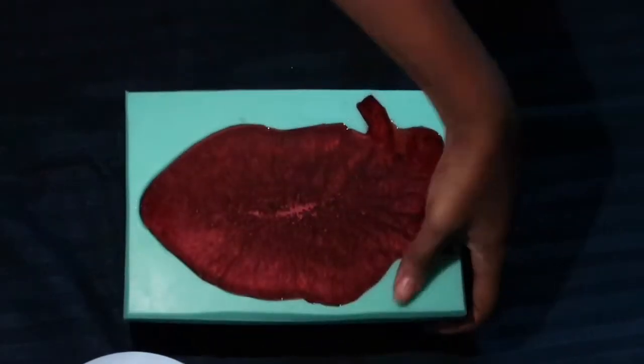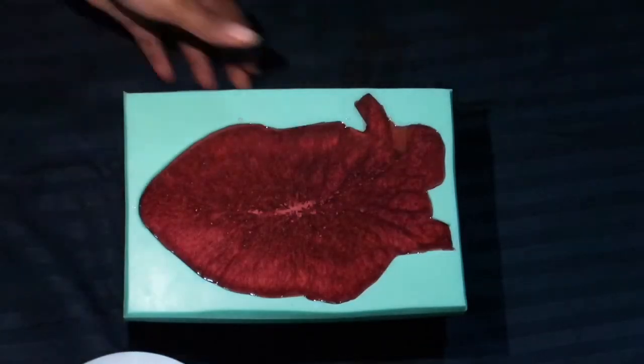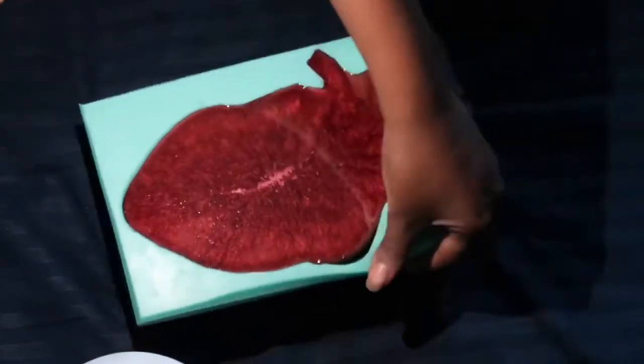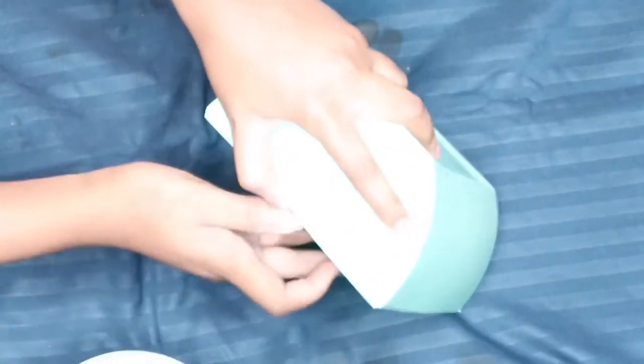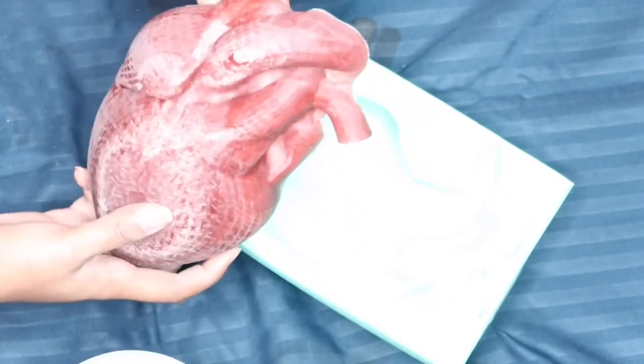The next step is to actually demold it — meaning you pull the mold off the resin so you can properly take it out without ripping the resin or your mold. So that's what I'm doing: just loosen up the sides and then pull it out. As you can see, this is the first time using it and it did not turn out great.